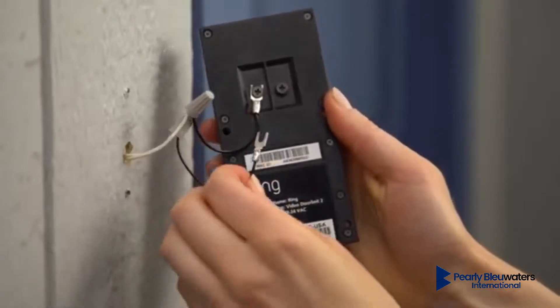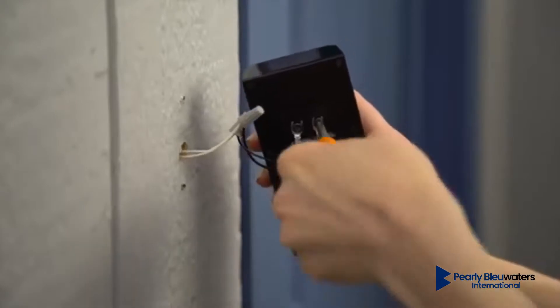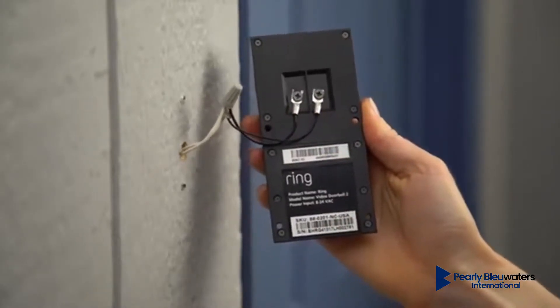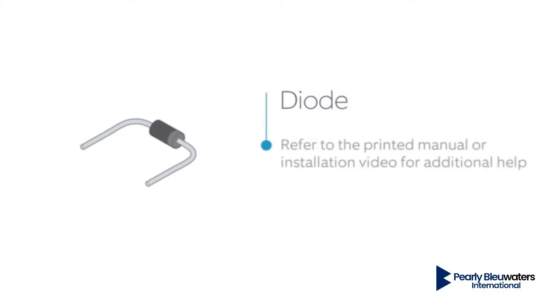Loosen the screws on the back of your Ring Doorbell and insert the spade connectors. After connecting the wires, tighten both screws on the back of Ring Doorbell to ensure a good connection. If you're wiring Ring Doorbell to a digital bell, you'll need to install this diode. For more information, refer to our video on diode installation. You can also refer to the printed manual that came with Ring Doorbell if you need help. If you have a mechanical bell, do not install the diode, because doing so can damage your bell.